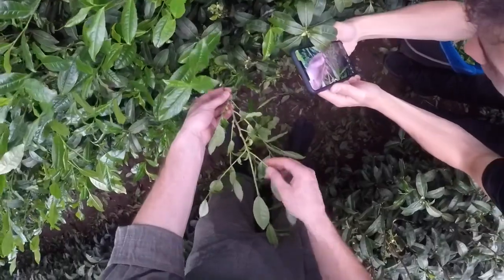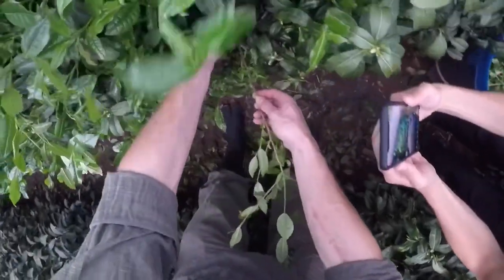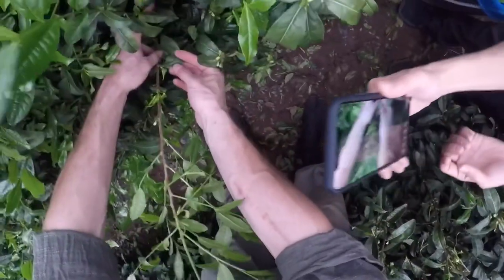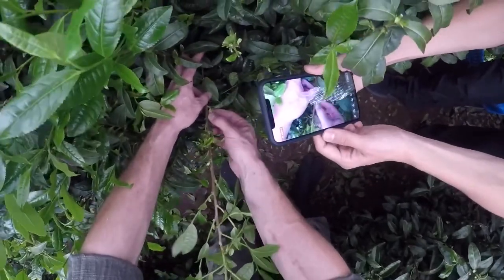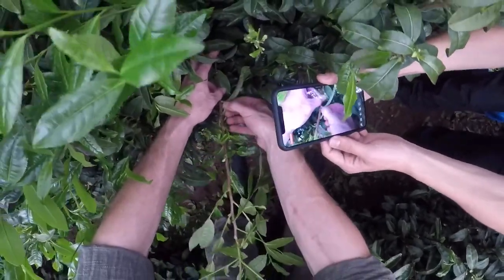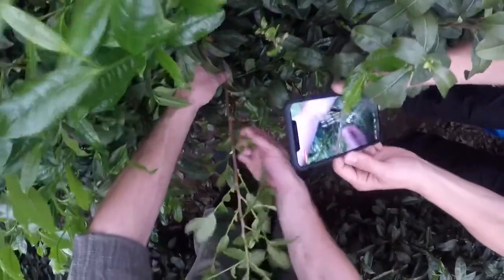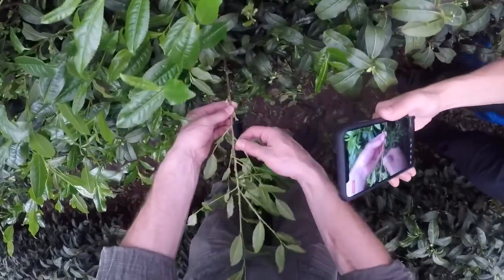So what we have here is the main twig and then the fresh twigs and leaves. We begin at the bottom — this is the mother leaf, a tougher darker leaf — and the newer ones are these smaller green ones. We take those smaller green ones starting from the bottom, then gradually work our way up.